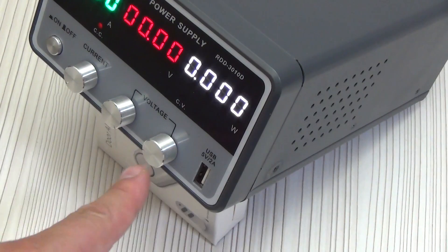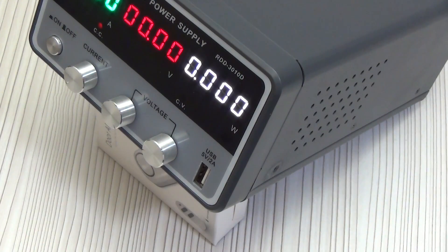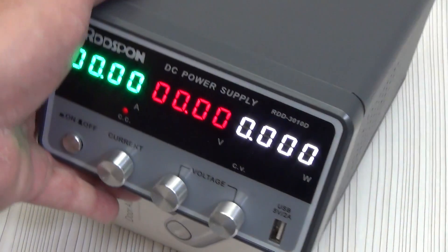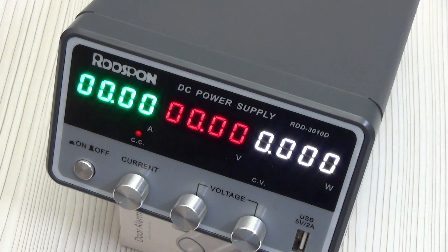The last port is a standard USB port with quick charging capability and a maximum current of up to 2 amperes. It is useful for connecting, for example, a compact oscilloscope or other device that requires 5 volts. In general, you can simply charge your mobile phone right at your workplace.